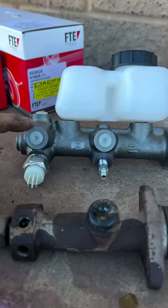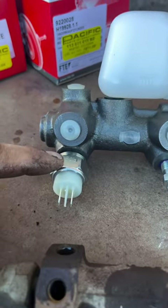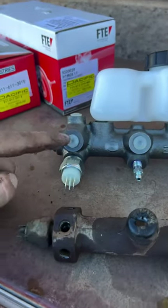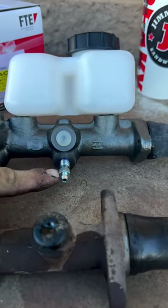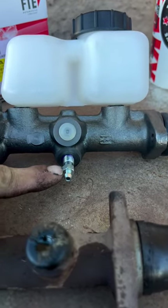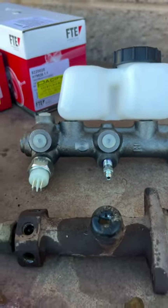This is an FTE master cylinder. We're also using the FTE brake switch, putting it on the front circuit. And then we're plugging up this second port with a bleeder valve from a split window bus front wheel cylinder. We don't need to run two switches.